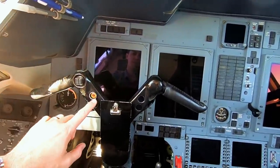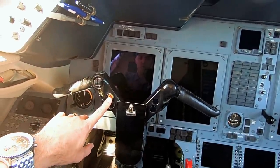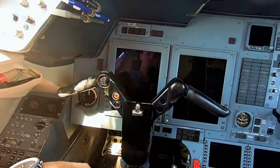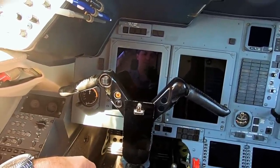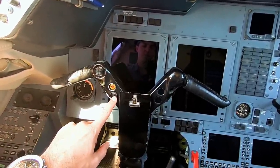We've got a button here — this is our autopilot disconnect on the yoke. It will disconnect the autopilot, but it also serves as the yaw damper disconnect. On final approach, we have to turn the yaw damper off on this airplane, unlike the Gulfstream, so that button serves both functions. The trim will also disconnect the autopilot, but not the yaw damper.